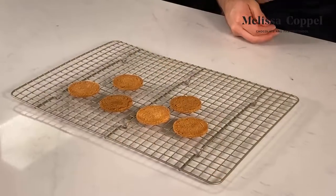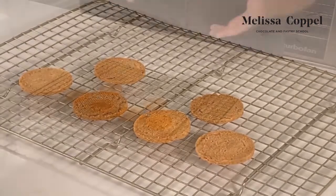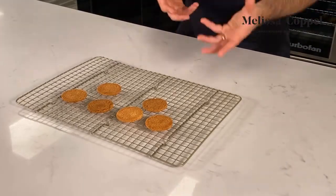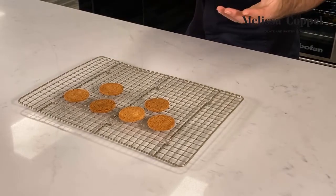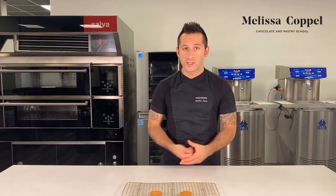Here we have it. Our sablés just came out of the oven about two or three minutes ago. I passed them over to a wire rack to cool down. Nothing to it — really simple. A little sablé base for sandwiches, a base for a petit gâteau, or to build a tart on top of. Just a good, simple recipe to have in your repertoire amongst all your base recipes. I hope you found this recipe useful and it becomes a staple — it is very versatile. You could do a sablé sandwich, use it as a tart base, or even as a petit gâteau base. On behalf of everybody here at the Melissa Coppola Chocolate and Pastry School, we wish you a lovely day.